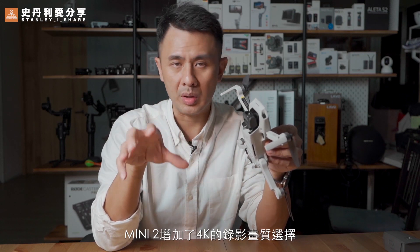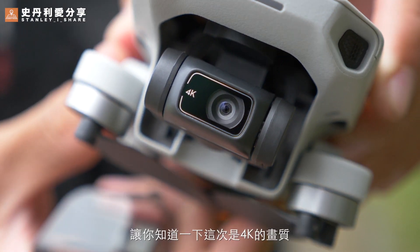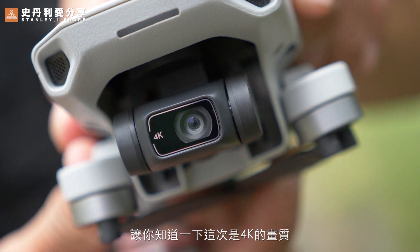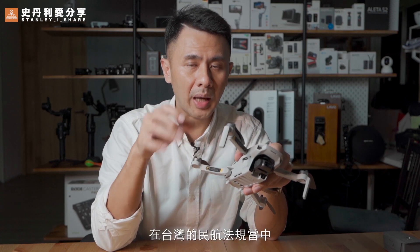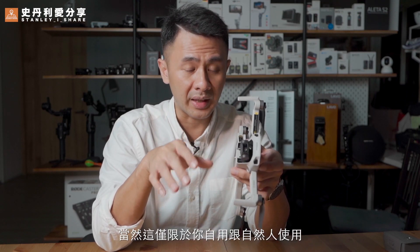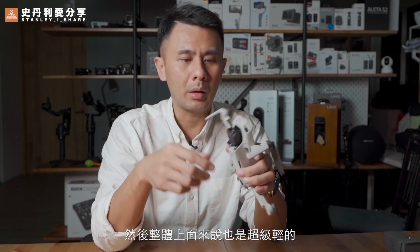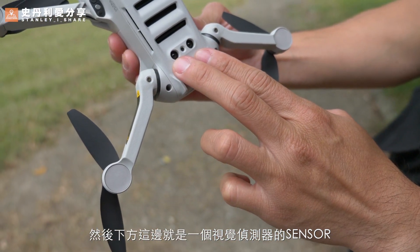Now, the new thing is the Mini 2 uses 4K video at up to 4K resolution. In the middle part of the drone body, there is a 4K mark to let you know this is 4K. On the side, there is the 249g weight label. This device, under Taiwan's regulations, is not required to be registered. So you don't need to register it. Of course, if you want to use the Mini 2 for commercial business use, then you must check the relevant requirements.